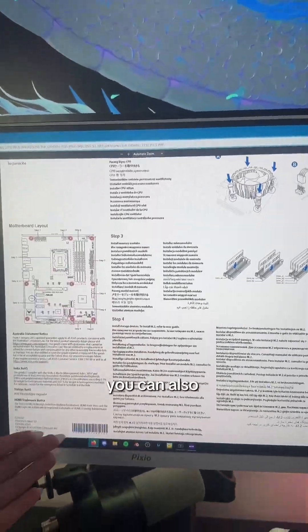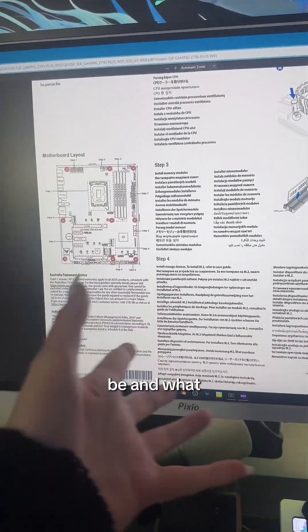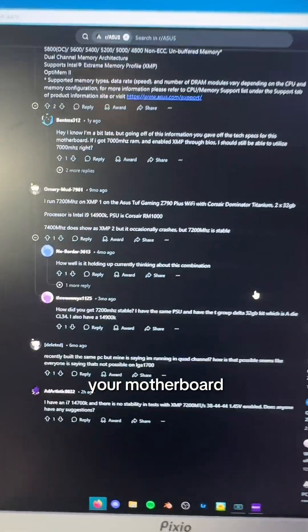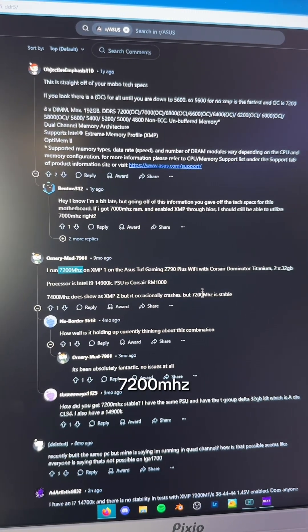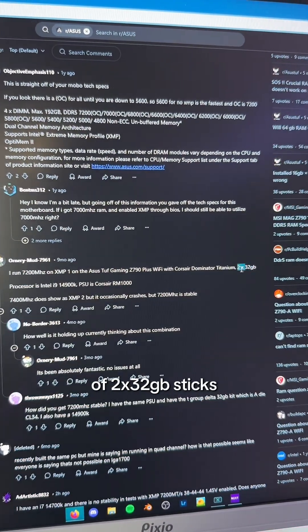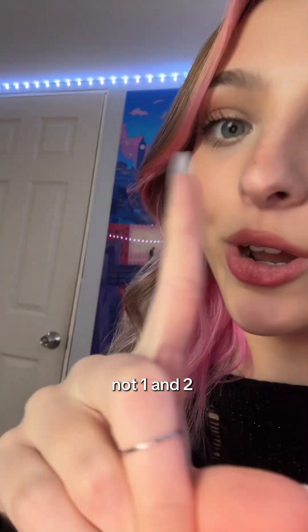Your motherboard's manual can also tell you how much megahertz your RAM should be and what's best for your motherboard — or you can just find this on Reddit. For example, one user runs 72 megahertz with two 32-gigabyte sticks, and he definitely has them in slots two and four, not one and two.